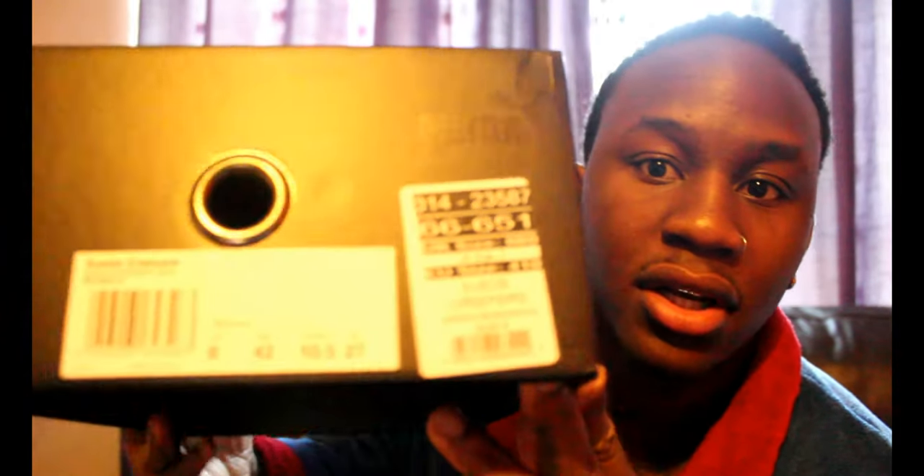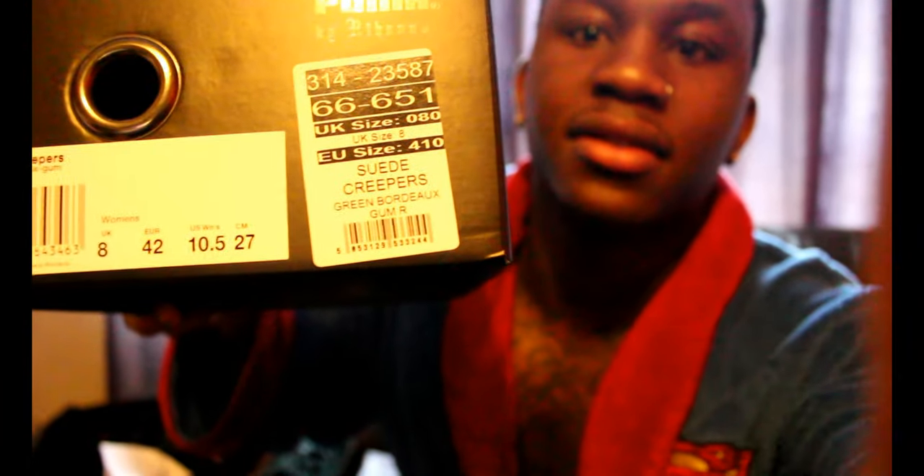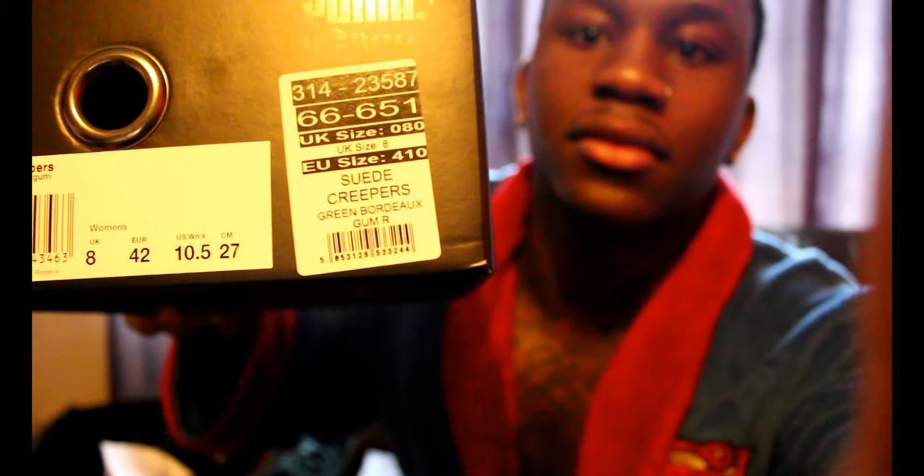I'm going to be running through what to expect if you get them. I am a UK seven and a half in men's, and for the green what I did was buy a size eight in women's, which fits men's size seven.